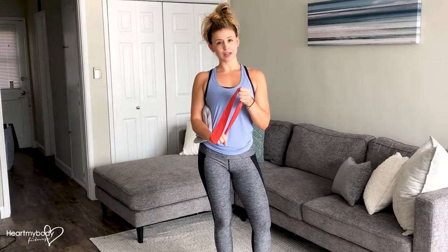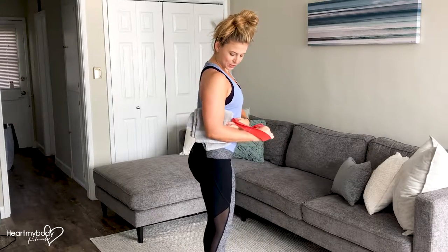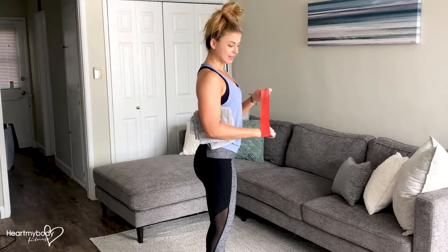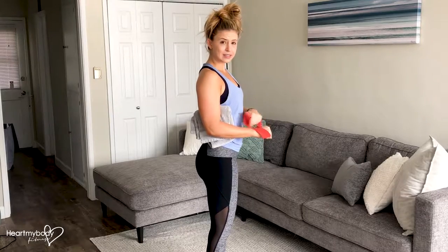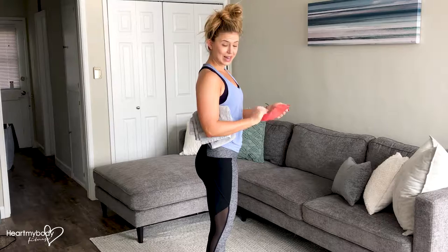From here, take an overhand grip of the band, and you'll hold on with the other hand too. Make sure that your elbow is bent to a 90-degree bend, and that your wrist is going to stay in a neutral position, so you're not going to have it be out of alignment.